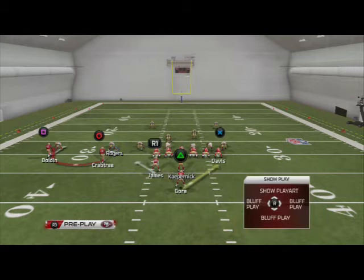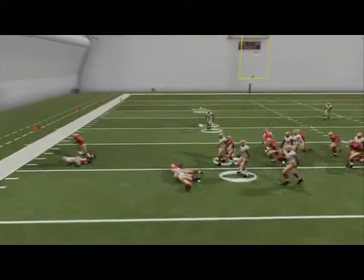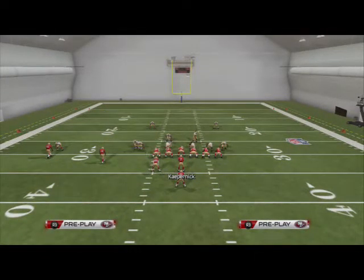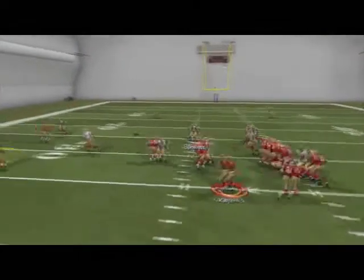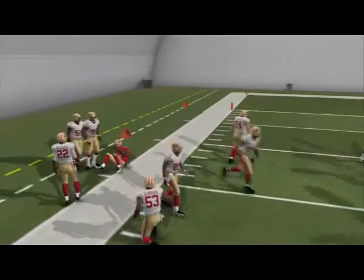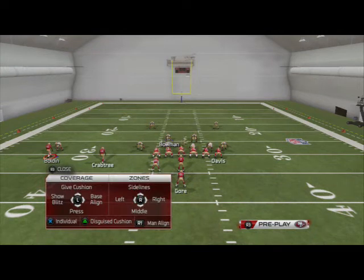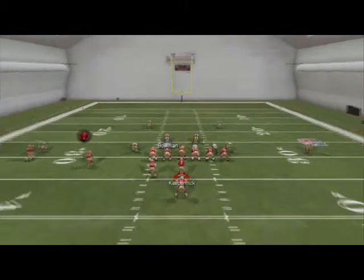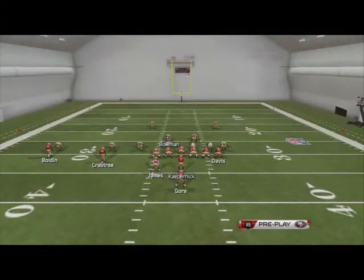Our quick audible up is the PA bubble. This will beat man coverage, but he doesn't get super good separation, so this is primarily used if they start setting up pressure - maybe they move him inside and there's a little void open in their defense. This is really, really good because he's just going to get to the outside and go straight forward once he catches the ball. If they baseline or leave the slot open with nobody over the top, snap and throw the PA bubble - it's open for quick 5-10 yard bursts even if they're in a Cover 2.